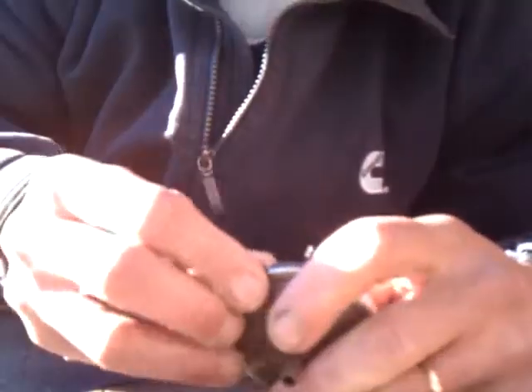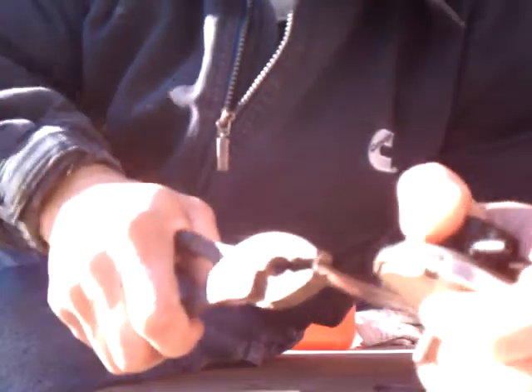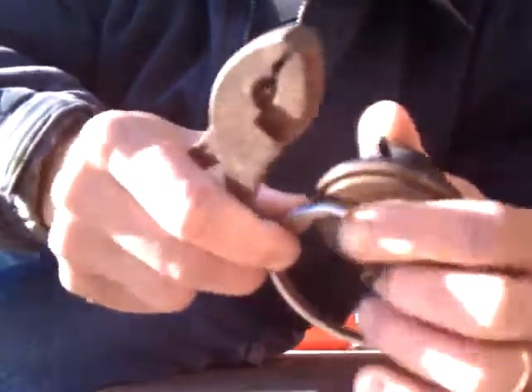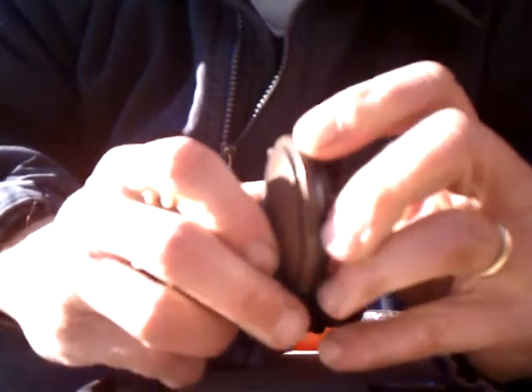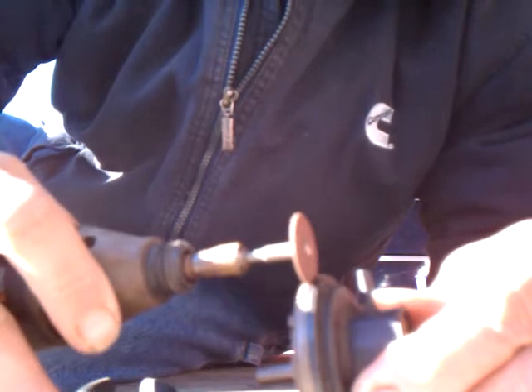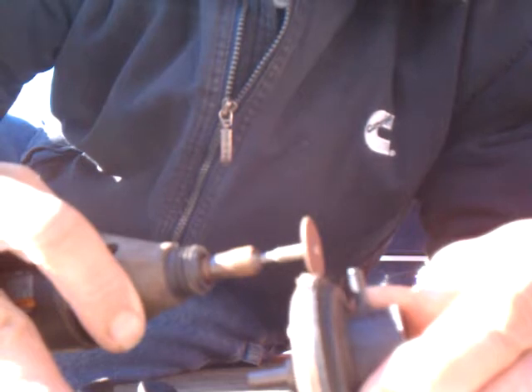That seemed easy enough. There's a metal band on here — I thought about trying to save some money by taking the band off and putting it back together, but it's not coming apart very easily. A new one of these on eBay costs roughly $50 bucks, but we picked one up at the junkyard for $10 and threw it in.